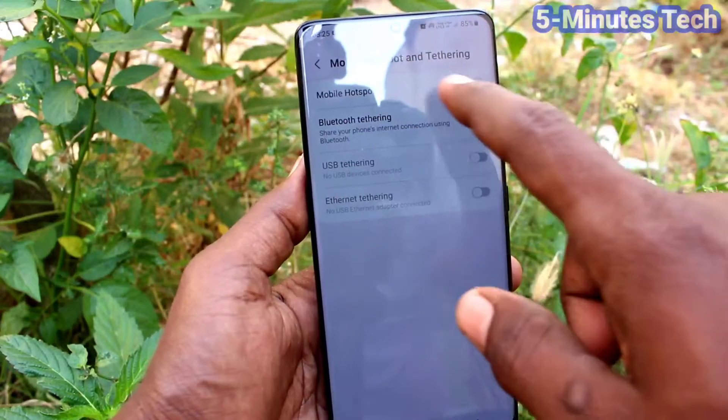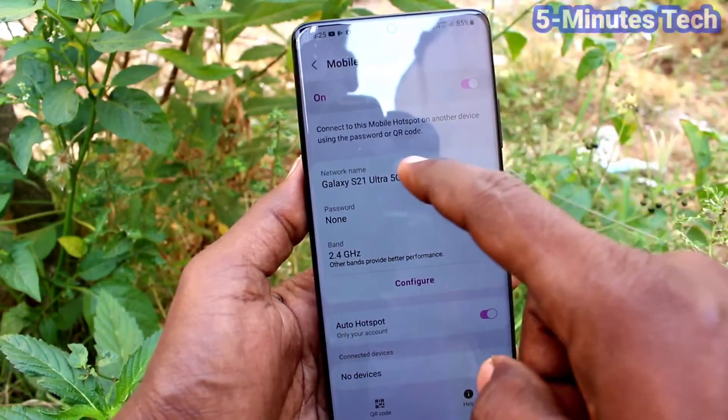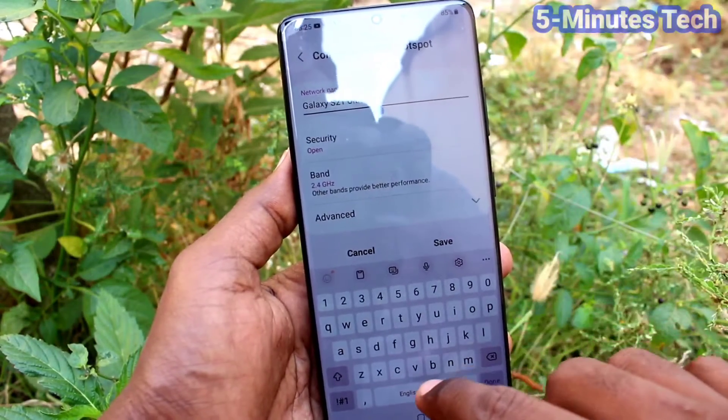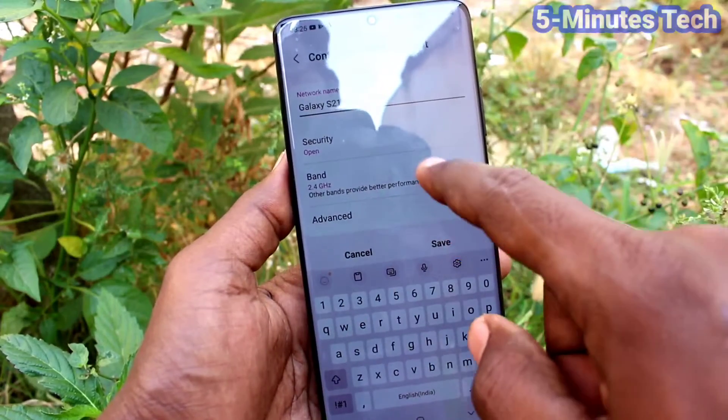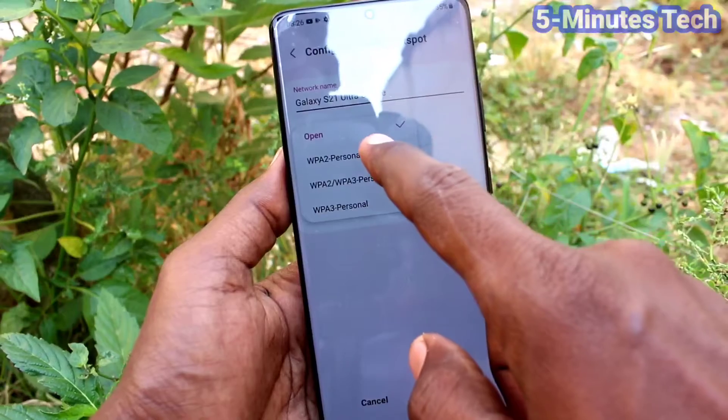Now turn on the button against Mobile Hotspot and click on Mobile Hotspot. You can customize some settings here. You can change the name of the hotspot, so instead of the default name you can assign any new name here.